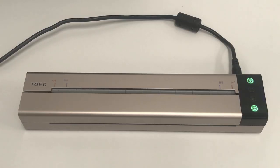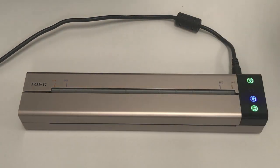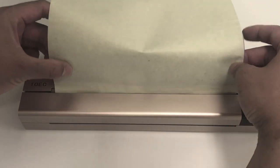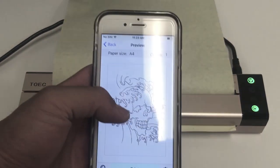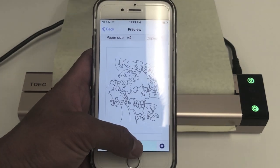Now I'm going to go ahead and make a stencil. I just want to let you know, here's a stencil paper — you want the pigment side down. Just go ahead and feed it to the top. Then you can go ahead and load up your app. I selected an image I downloaded on the phone and just click print.